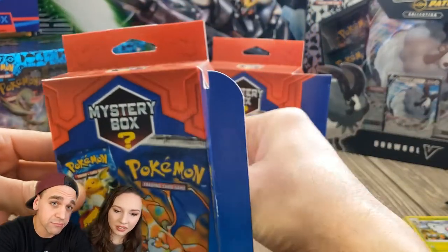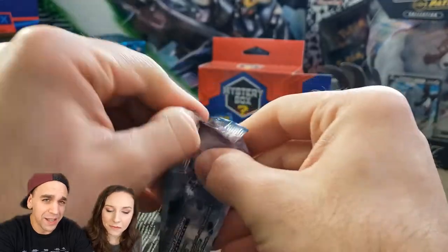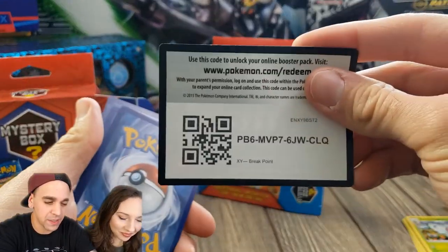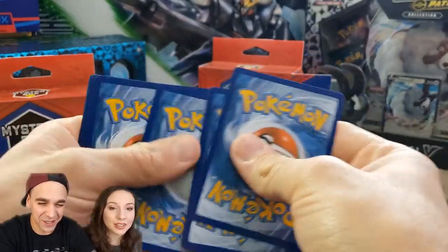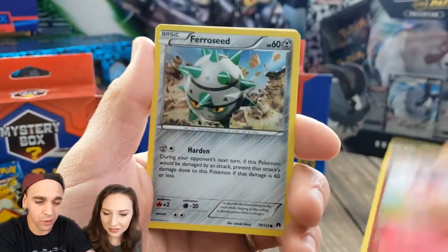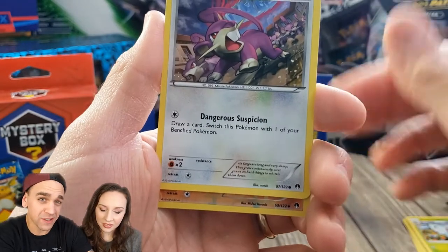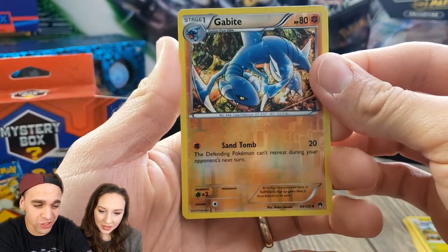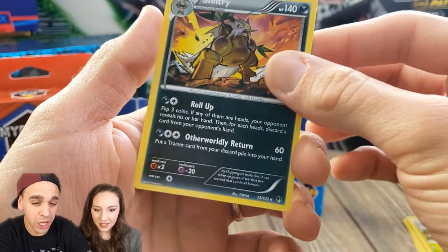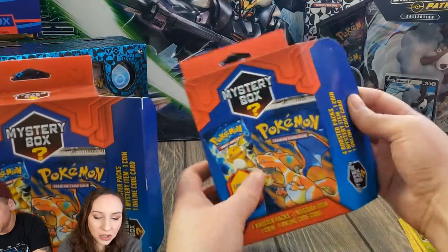These mystery boxes generally come with four packs, a mystery item, one coin, and an online playing card. What we've learned is that if there's a vintage pack in there, it's usually your fifth pack. Next is XY Breakpoint for Dana — three cards to the front for XY. I got a reverse holographic rare... actually it's an uncommon. And a Shiftry — I always like this guy, he looks very suspicious.